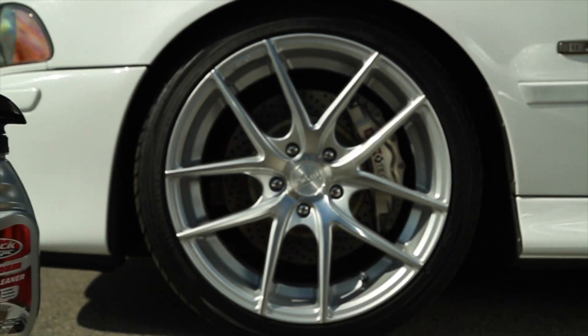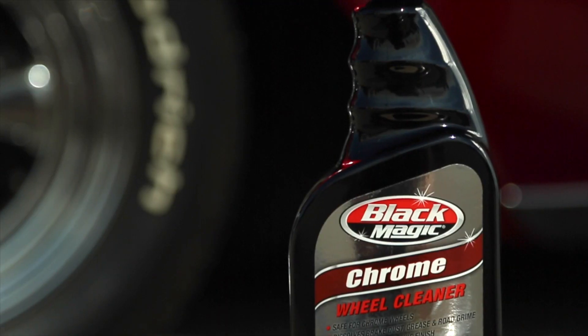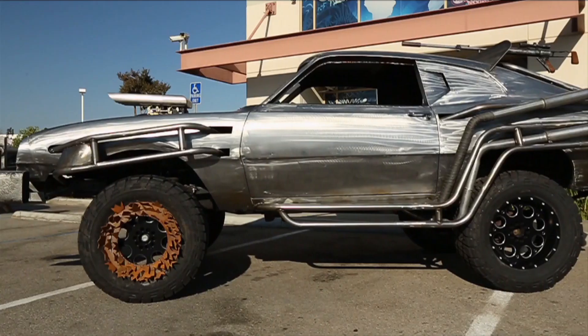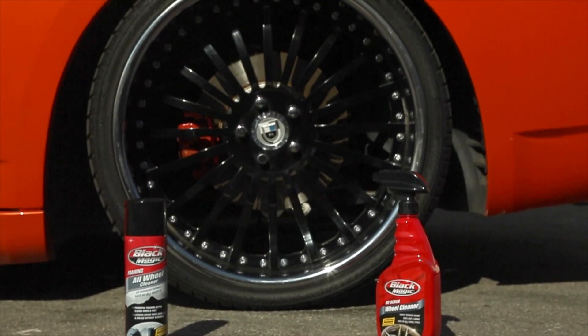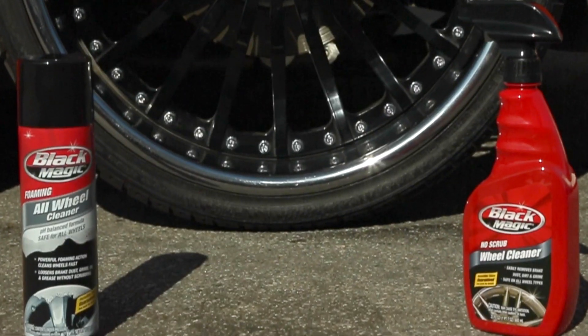Aluminum wheels need an alkaline formulation to safely clean them. Chrome wheels need a more acidic formulation. If your wheels are made of some other type of surface, are coated, or you aren't sure of what you've got — no problem. Blackmagic Foaming All Wheel Cleaner and No Scrub Wheel Cleaners are pH balanced, meaning that they'll work on any surfaces.